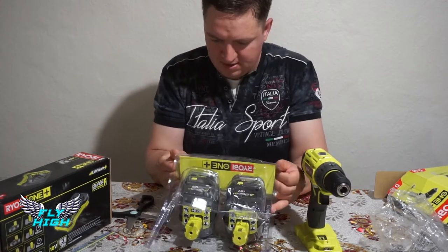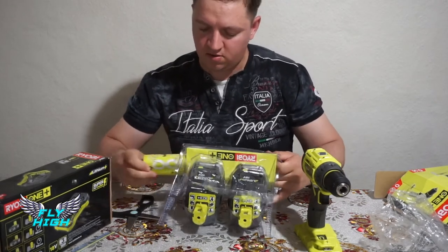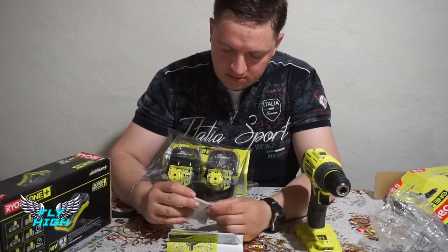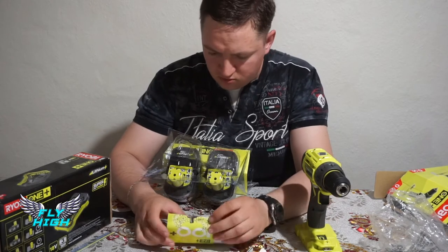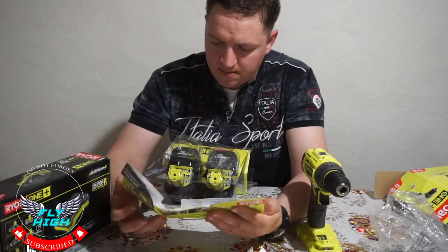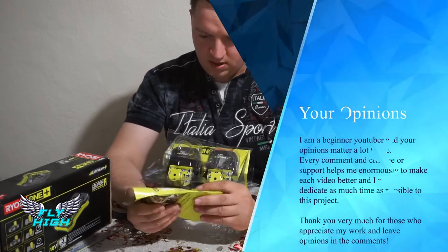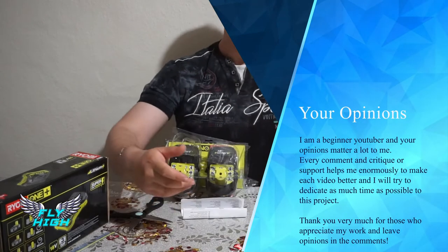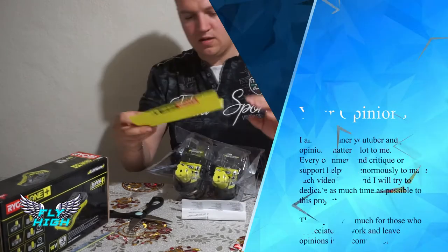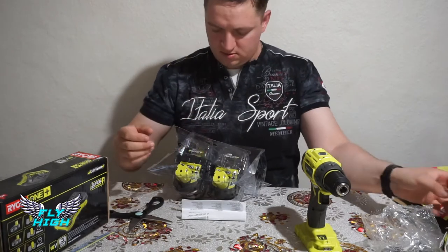In case of warranty issues, they won't accept a damaged package, so you should take care when opening. I'm not going to stop and read everything now. The second battery box looks the same as the first — same instruction booklet, same tool catalog — so let's just open it up the same way.